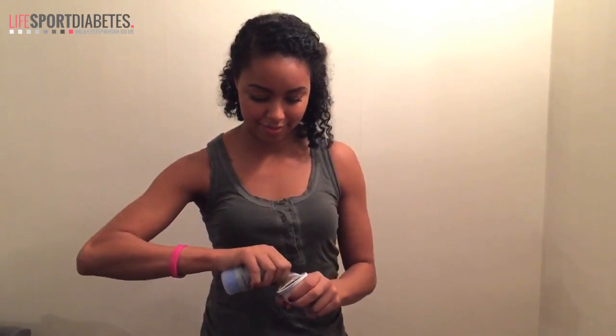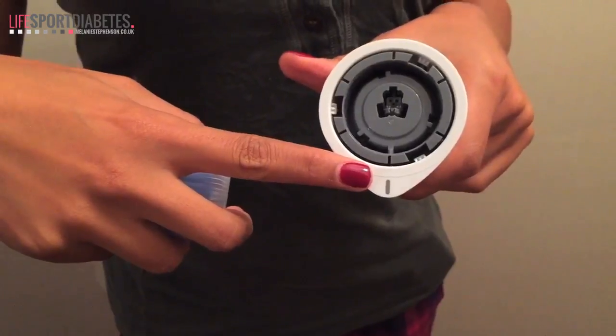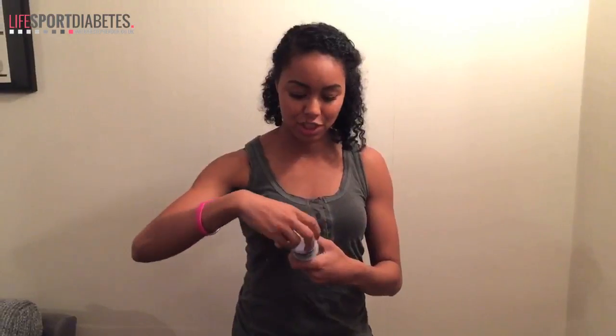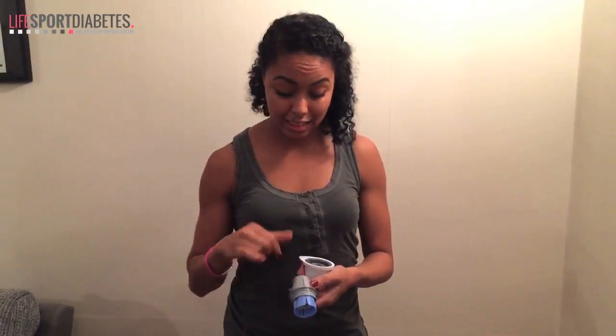Next I'm going to be attaching the sensor pack to the applicator — only two pieces, really easy. Once that's open you can just see the mark there that I need to line up the applicator with. So you just unscrew the applicator device and pop the lid to one side. You can also see there's a black marker line that needs to be lined up with a black marker on the sensor itself.